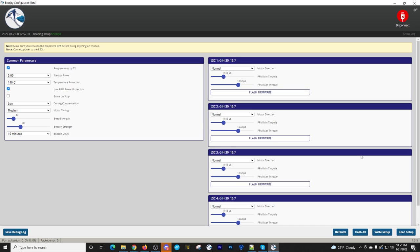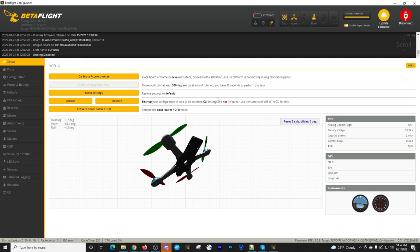You can do this with any ESC application. You don't have to have specific firmware, though to get the firmware features you do need that firmware on the ESCs. That's step one. Now let's connect to Betaflight for the next step.